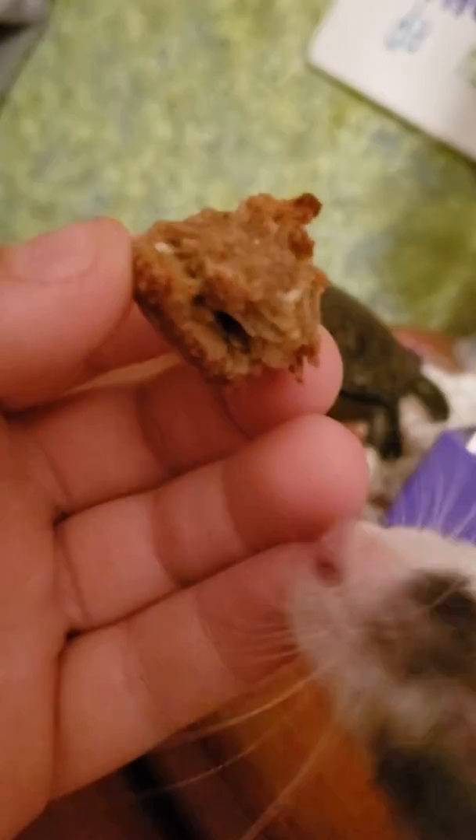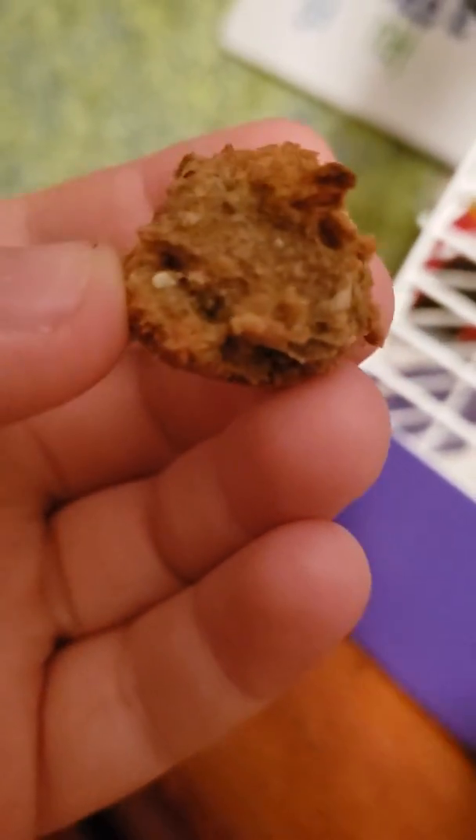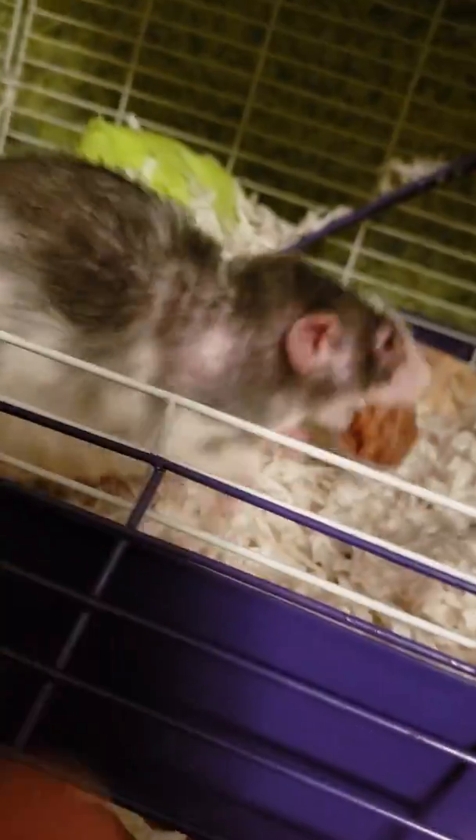It has some peanut butter, some honey, and it's baked for like half an hour. Oh, she's going to eat it — you guys watch her eat it. I guess not — she doesn't like to be watched eating. Come on, I'm going to watch you eat it. I'm going to see your reaction.